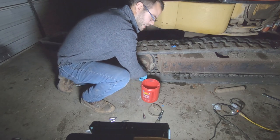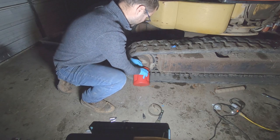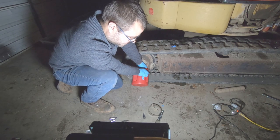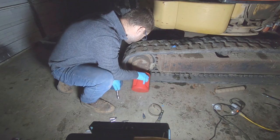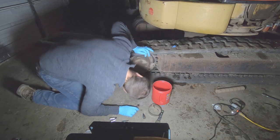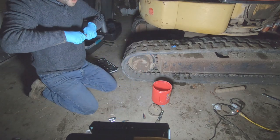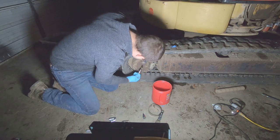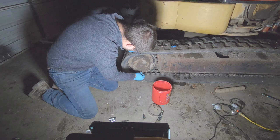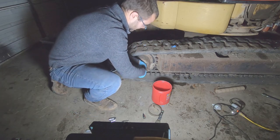We're just gonna go ahead and try to catch all this fluid. That's not a good sign - we don't have any fluid. I'm really just checking to make sure there's no way it can be air locked. This is not good.